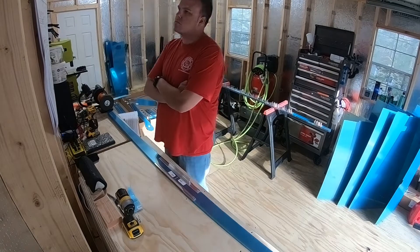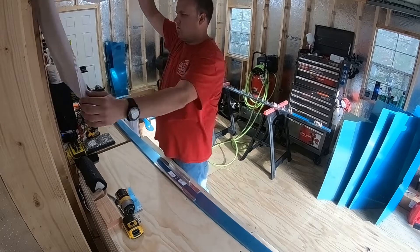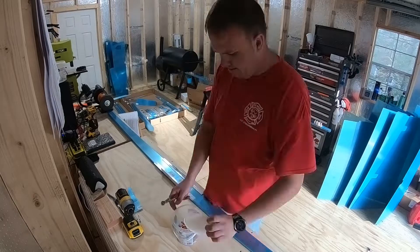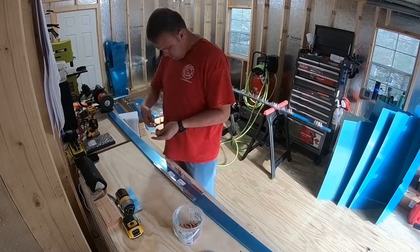Here I'm trying to align all the parts for the horizontal stabilizer front spar, reading the directions and learning the placements of all these parts and cliquing them into place.